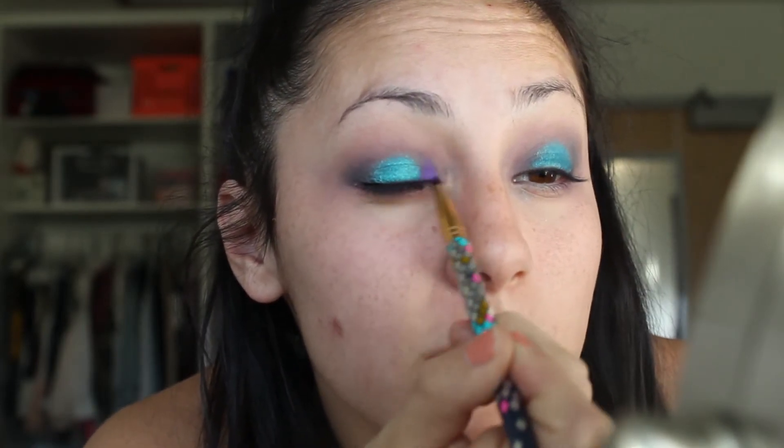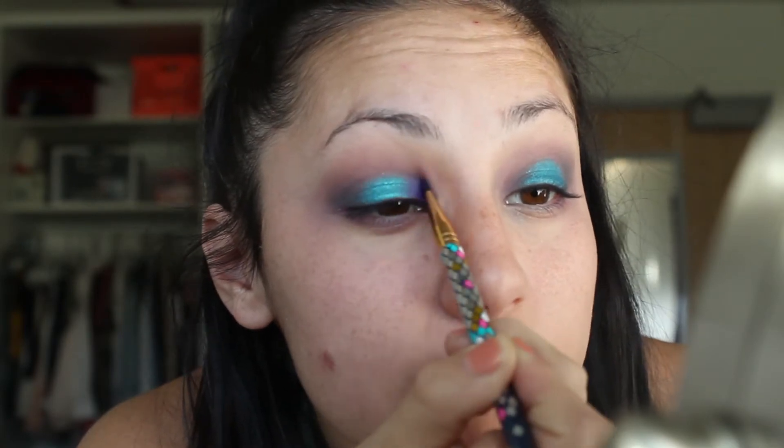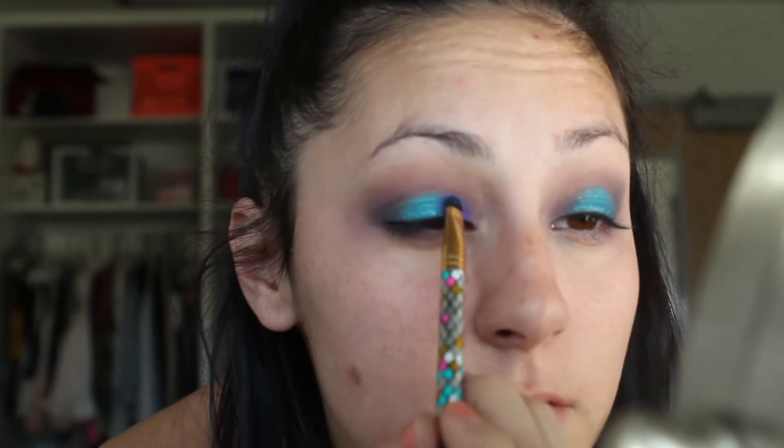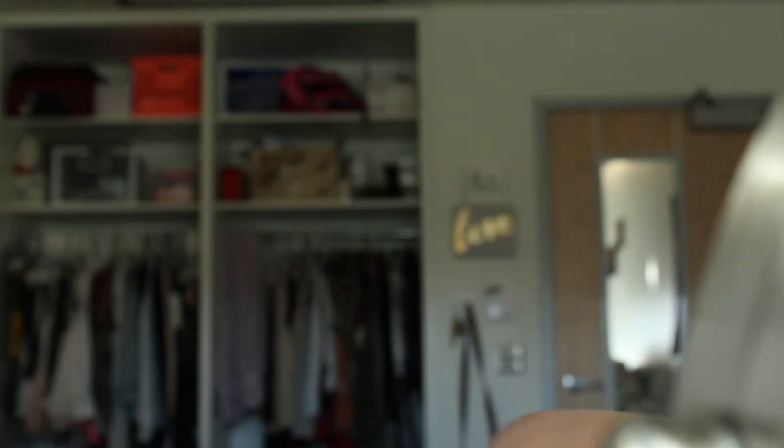I'm going to move on to this purple and put it on the inner corner. I'm not sure if it's shimmery — it's kind of on the matte side — so we're going to have to add a little bit of shimmer. Now I'm going to go into the Jaclyn Hill palette and take that shimmery purple shade that she created in this palette and apply that on top.